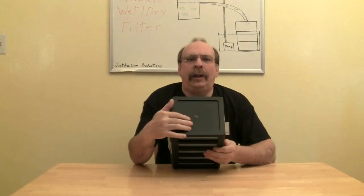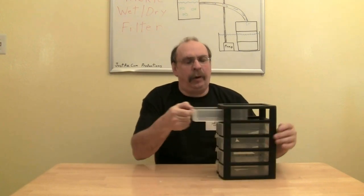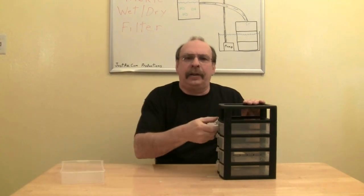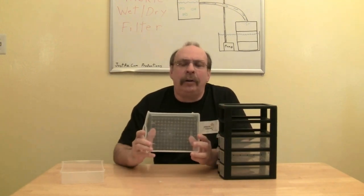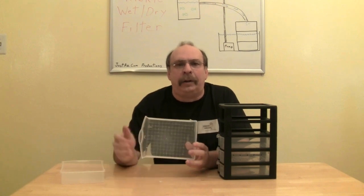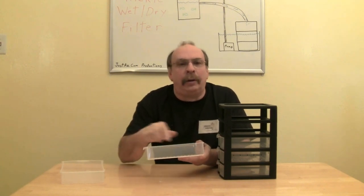I drilled a hole at the top to bring in water from the overflow. I'm going to remove the top compartment. In the second compartment, I drilled a lot of small holes in the bottom of the drawer. The holes are about an eighth of an inch in diameter so the water will be evenly distributed as it flows into the third compartment. The reason for the small holes is that the water backs up a bit and spreads out evenly on the bottom of the drawer.